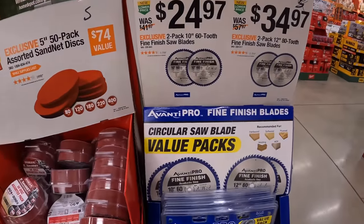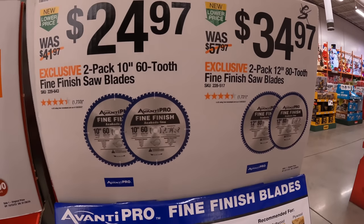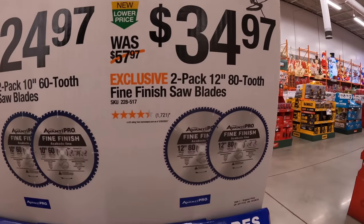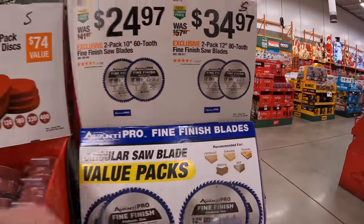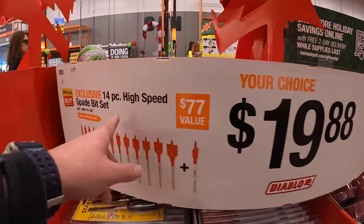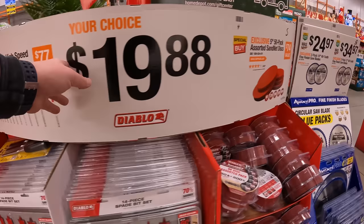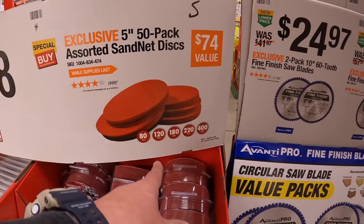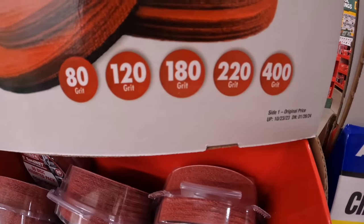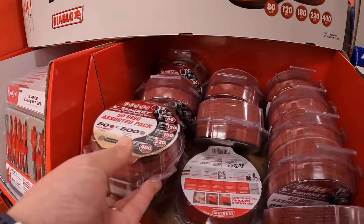Avanti has for $24.97 a two-pack 10-inch 60-tooth fine finish saw blade, or for $34.97 a two-pack of 12-inch 80-tooth fine finish saw blades. Diablo has for $19.88 your choice: a 14-piece high-speed spade bits set, or the five-inch 50-pack sanders in 80, 120, 180, 220, and 400 grit. That's really not a bad price for a 50-pack.